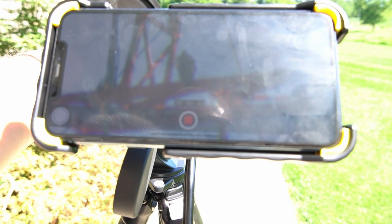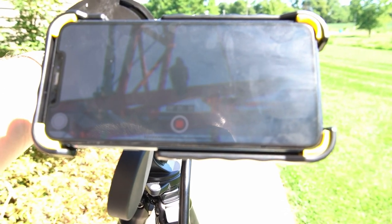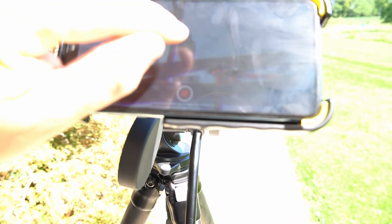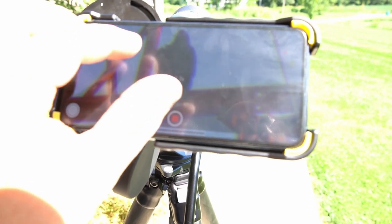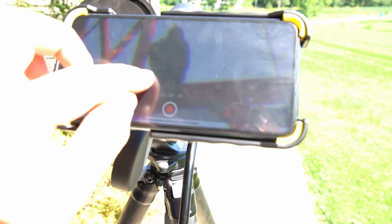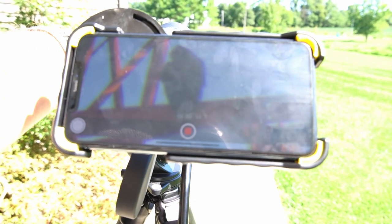There's that bird up there. Just make sure and tap on your screen to focus — makes it real nice and easy. Then you can also zoom in on your cell phone to get extra zoom.